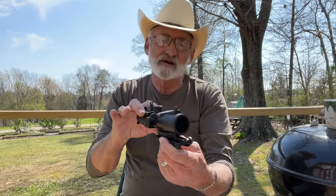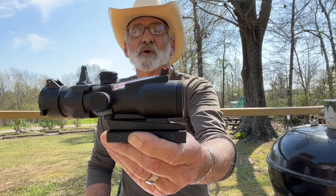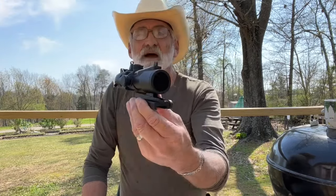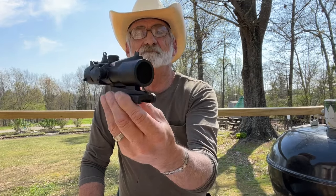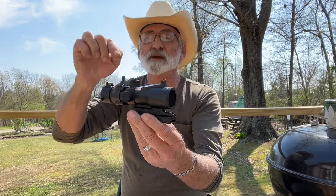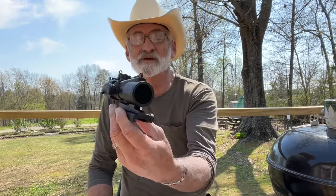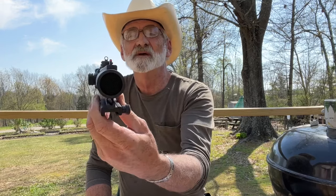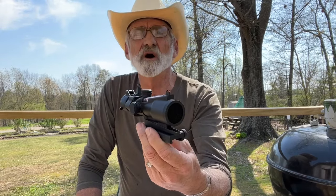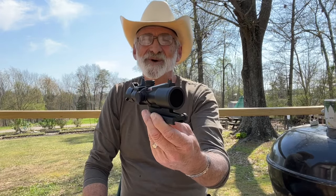I want to thank Penzi for sending this out for review. If you're interested in one of these optics, we'll be leaving a link that'll take you to the site where you can check out their many products. This makes the third optic, and we're going to do a little video where viewers can choose which one they want us to give away — the majority will rule. I want to thank Penzi for making this possible. Guys and girls, we appreciate you watching. Thank you for all your views and comments. Subscribe to the channel so you don't miss anything, give us a thumbs up — it helps. We'll see you next time on the Walk with Elf. Thank you ever so much for watching.